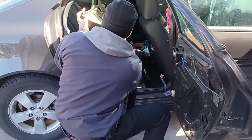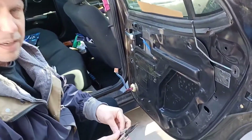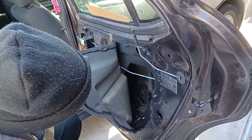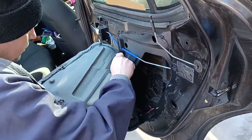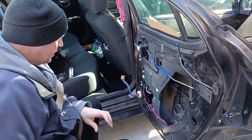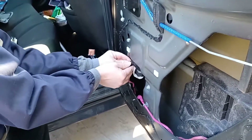Next thing you've got to do is remove the vapor barrier. Use a knife to separate the adhesive all the way around. Then you want to unplug the motor - squeeze this tab and unplug it.